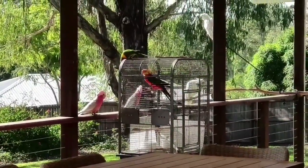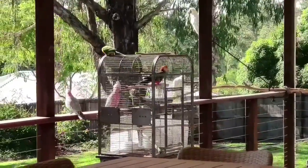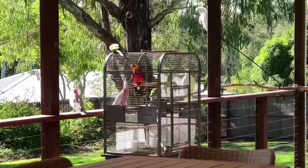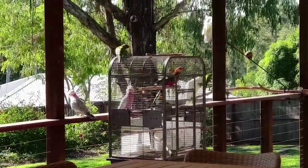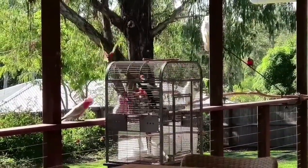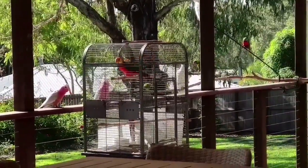I've put my King Parrot Rex in a smaller cage and just put him in the sun this morning because it's winter now and it's a bit chilly. He sleeps inside when it's cold because he's an old boy now — he's 25.